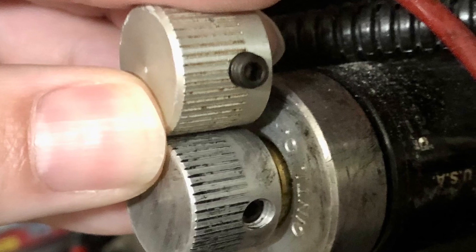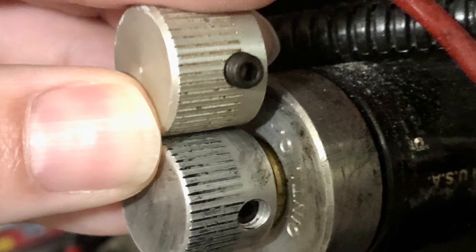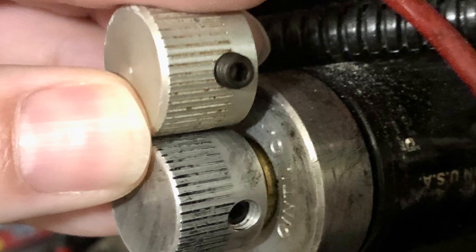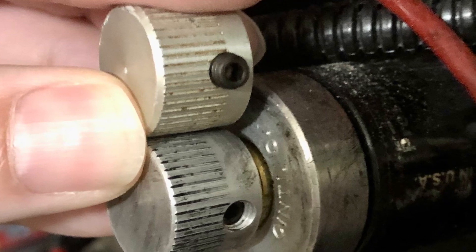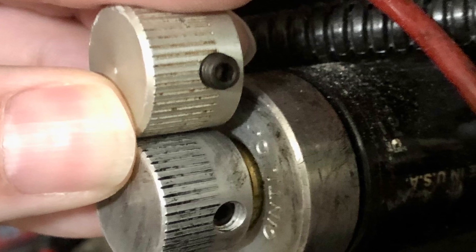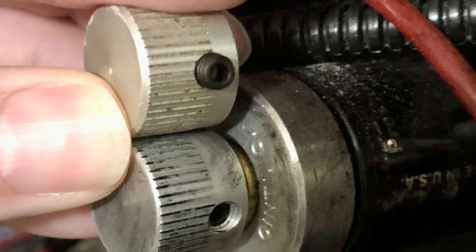Here I have the full modern valve on the bottom and the cap of the vintage valve on top. You can see the bevel on the edge of the vintage valve is more pronounced, and the knurling goes farther down the sides of the knob, about halfway down the set screw hole, where the modern valve lines just reach the edge of the hole.